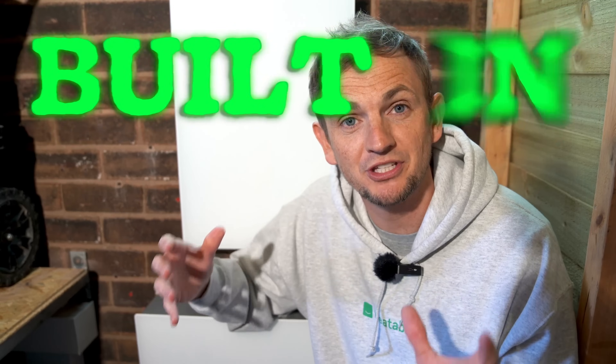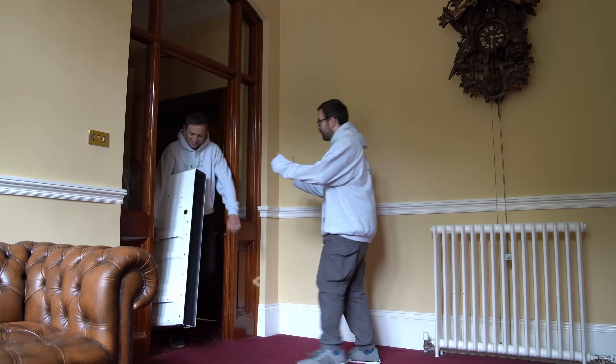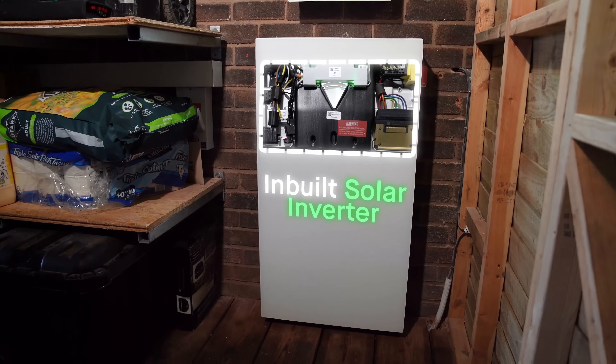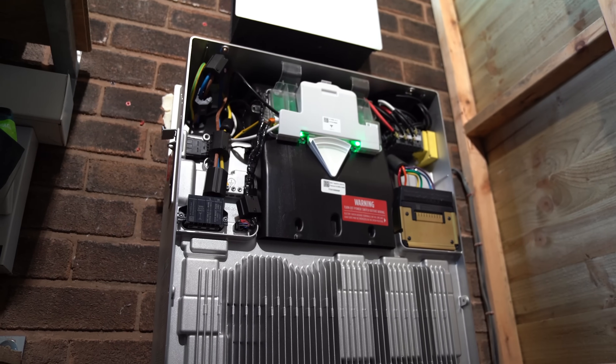This product has something called a built-in solar hybrid inverter. Unlike the Powerwall 2, which was AC coupled only — meaning you couldn't wire solar panels directly into it, needed a third-party inverter, and had to convert the energy twice — the Powerwall 3 has an in-built solar inverter. You don't have to buy a third-party piece of equipment, you don't have to have two apps, and you get the efficiency gains of not converting from DC to AC and back again.